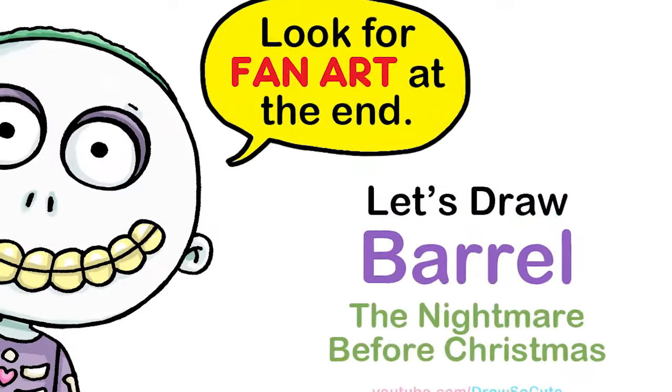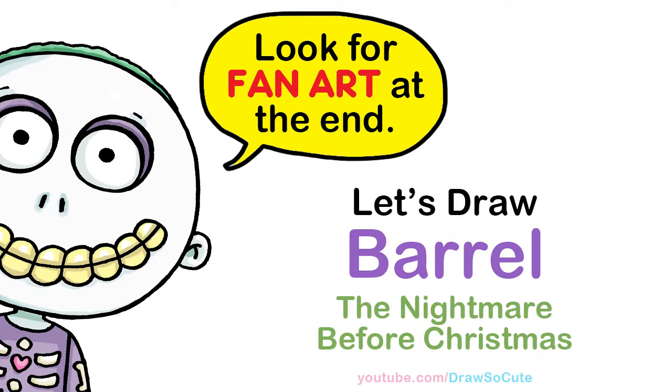Hi Draws No Cuties, Winnie here. Today we're going to draw Beryl from the Nightmare Before Christmas. So let's get started.